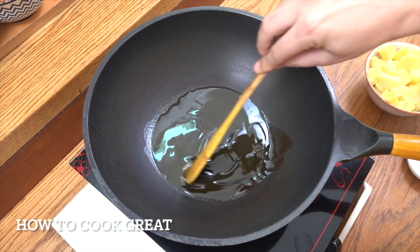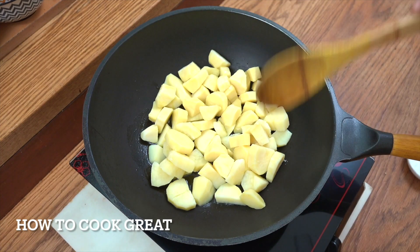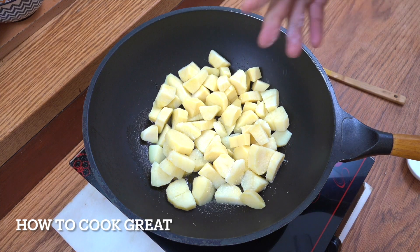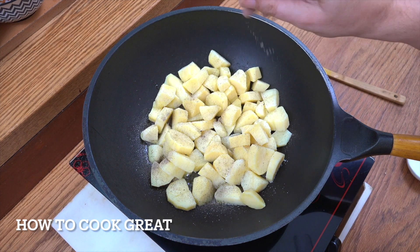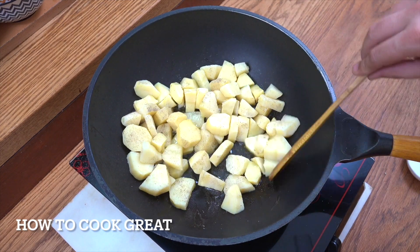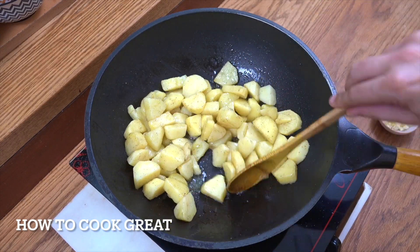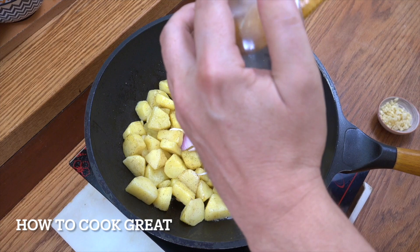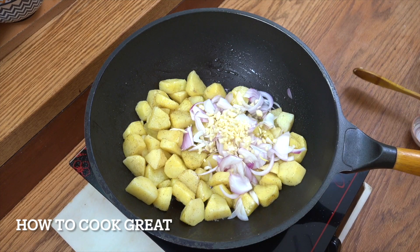I've got my wok or pan here with some olive oil in there. Simply we're going to drop in our potatoes first — 80% cooked. Salt and black pepper now, and on an above medium heat. Let's fry these around for four minutes. That's just four minutes — got a little bit of colour on them, nothing too much. Very simply, we're going to add that one cup of onions and one tablespoon of garlic, and we're going to keep going for about another three minutes.